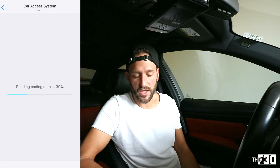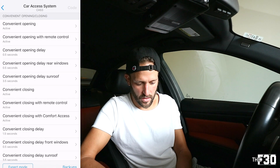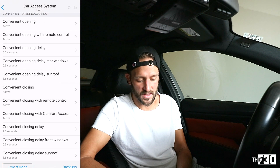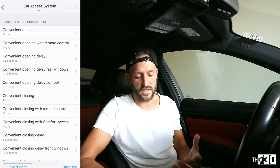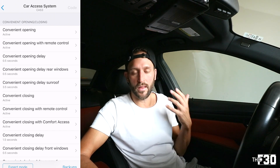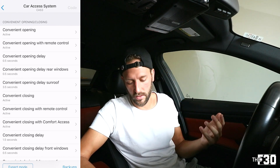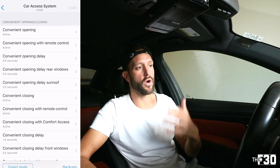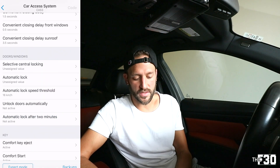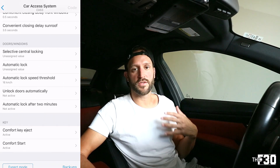In Car Access System settings I changed a few things, converting everything to convenient opening — active. You'll see convenient opening, convenient opening with remote control, convenient closing, convenient closing with remote control. I changed all of these to active and set most of the delays to as little as possible. In 0.5 seconds after holding down the unlock button my windows go down, and then after 3.5 seconds my sunroof opens. It's a really cool feature BMW added and now we can code it exactly how we want.